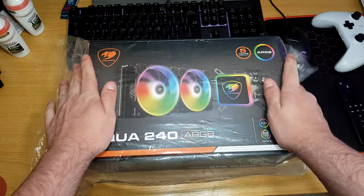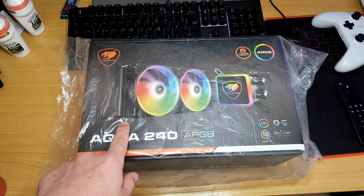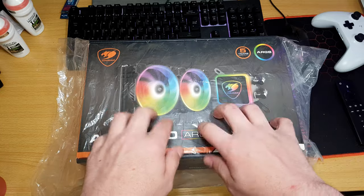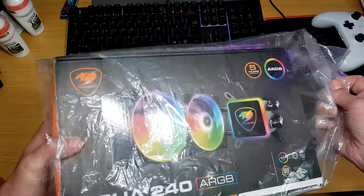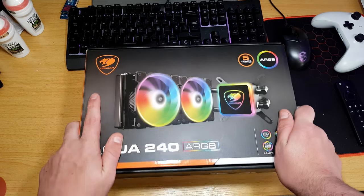Hey guys, this is Richard from West Tech. I have got another video for you — continue to watch because we're going to get right into it. We have this new unboxing. I actually won this from the second Patreon meetup with Andy Rafael from E-Technics. I won this as a prize, as a questionnaire, because I've got another AIO from Be Quiet, but I'm needing another one so if I ever do testing I've got a spare one here to do the 240 testing. This is the Aqua 240 ARGB AIO from the brand Cougar.